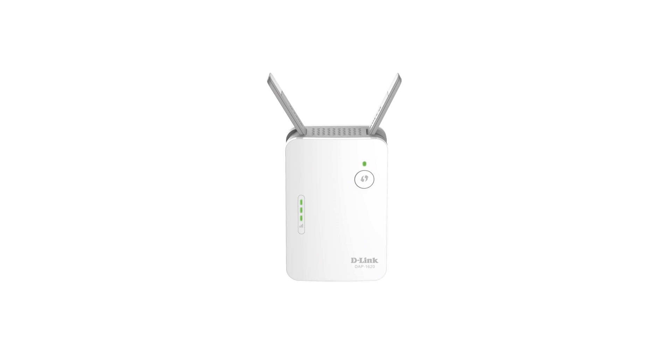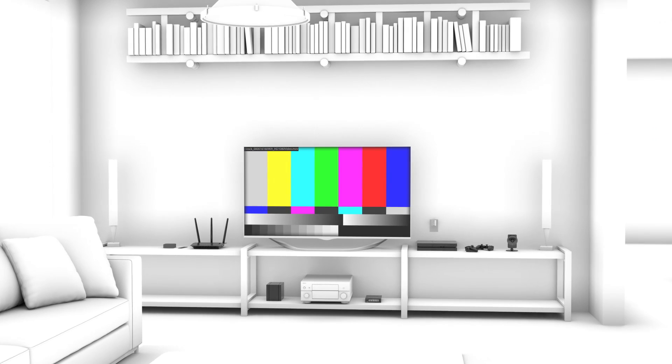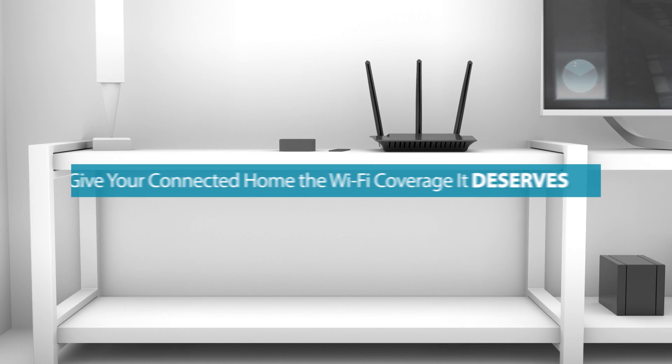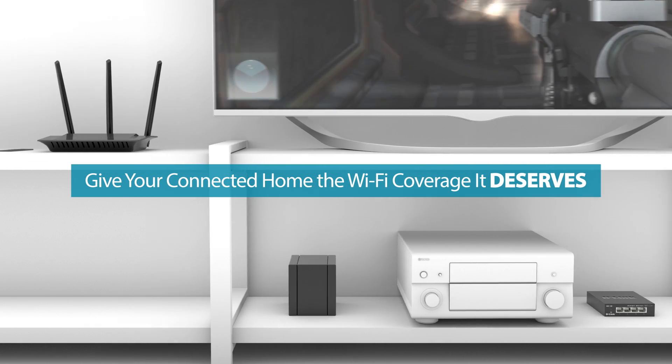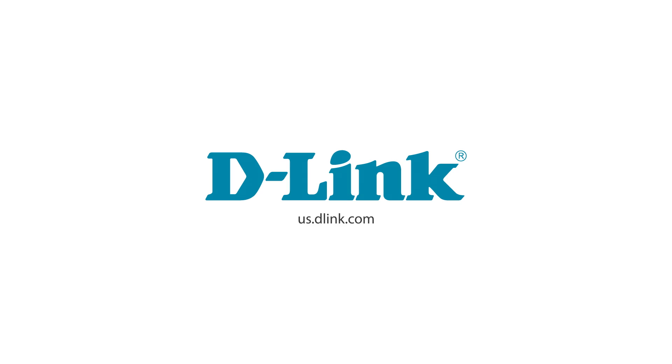D-Link Wi-Fi range extenders even have a smart signal indicator, which helps you find the ideal location to place your range extender for maximum coverage. Give your connected home the Wi-Fi coverage it deserves with a D-Link Wi-Fi range extender.